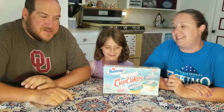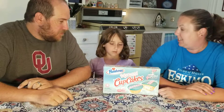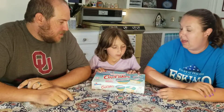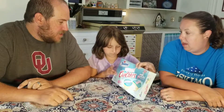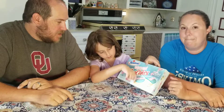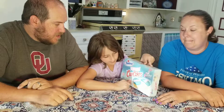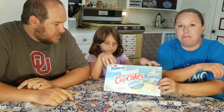Hi guys! So what are we taste testing today? These cupcakes — they are mermaid cupcakes because they have a mermaid on it and it has a sail on it. Mermaid cupcakes.